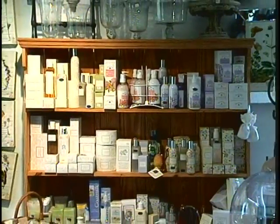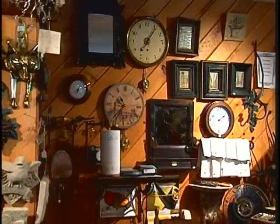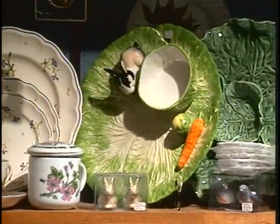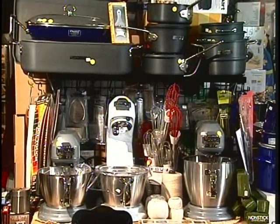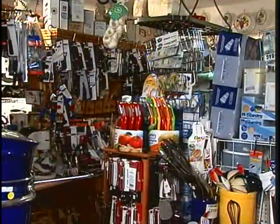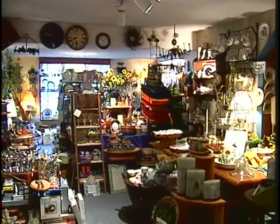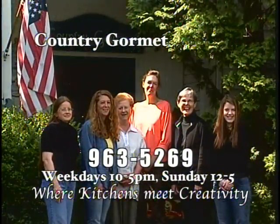The Country Gourmet of Fosco is the place to find wonderful gifts and the finest cookware — dishes, silverware, candles, clocks, and many surprises, even those hard-to-find items you can't get anywhere else. Gifts for him, gifts for her, gifts for anyone who enjoys special things. For more than 30 years, the Country Gourmet has been a must-see stop in the high country. Visit weekdays 10 to 5 and Sundays noon to 5. The Country Gourmet of Fosco, where kitchens meet creativity.